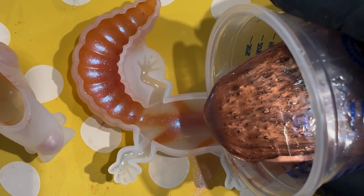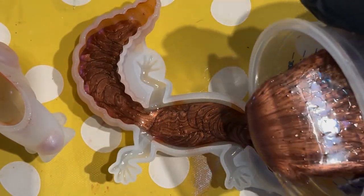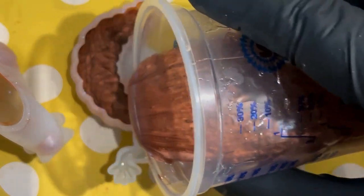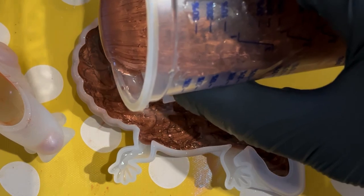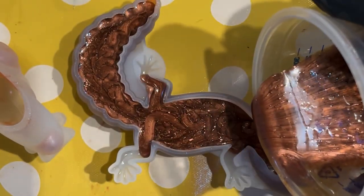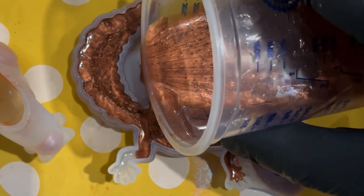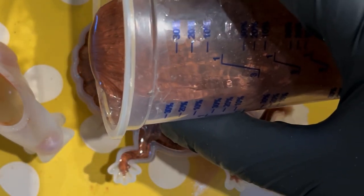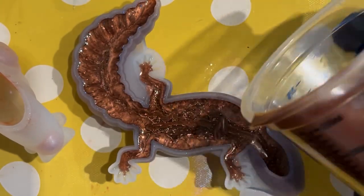Here we are with the gecko mould — he's just pouring it in there. Resin is self-levelling, so it will find its own way around the mould eventually. You've got to make sure you pour enough in. If you don't feel confident pouring straight from the mixing cup like Wayne, you can decant into smaller silicone mixing jugs with a preformed spout, or into little thin plastic throwaway mixing cups for more control. You can see it's worked its way through the body, through the head, and the tail — not quite into the legs yet, so he's pouring a little bit more. The next shot you'll see it's all gone into the little splayed toes of the gecko as well.